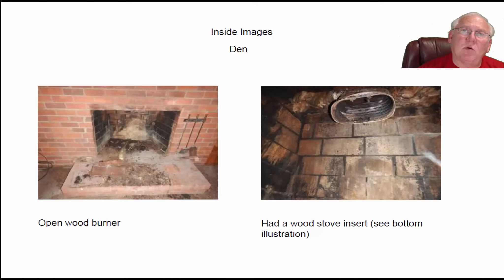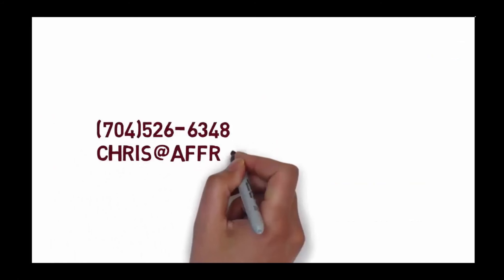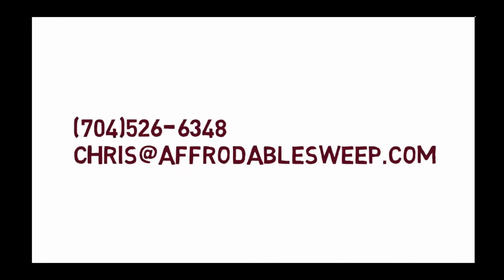If you folks have questions for me, give me a call at 704-526-6348. You can email me at chris@affordablesweep.com. Thanks — we'll see you next time.